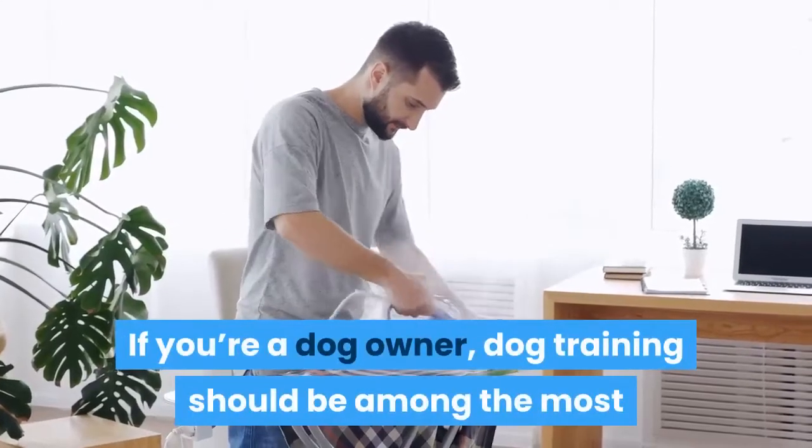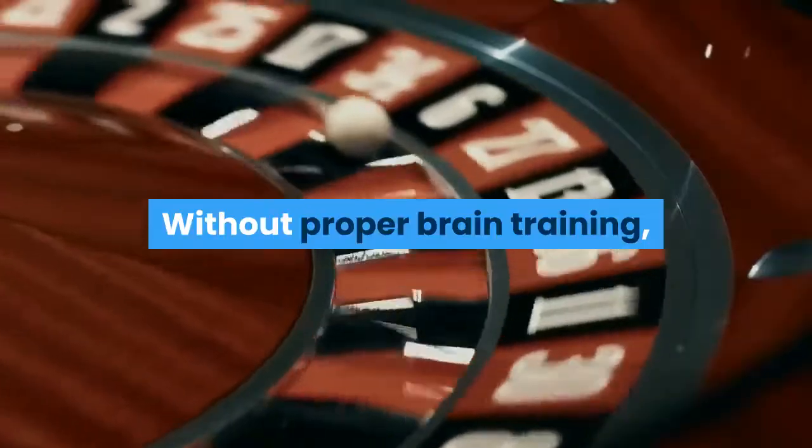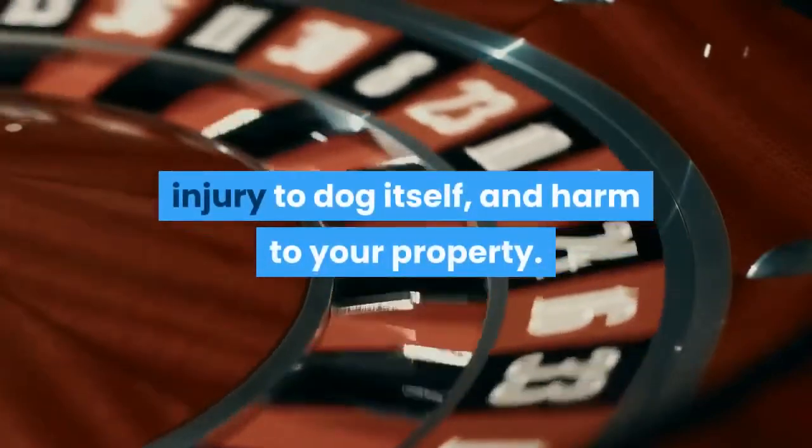If you're a dog owner, dog training should be among the most significant responsibilities for you. Without proper brain training, you might risk harm to other people around your dog, injury to the dog itself, and harm to your property.